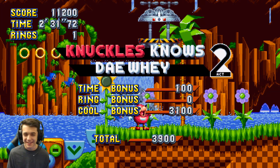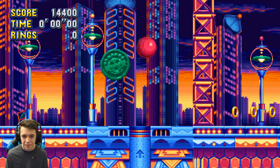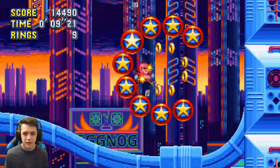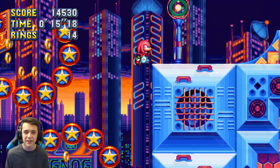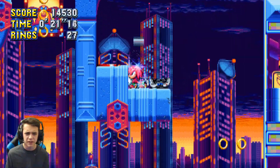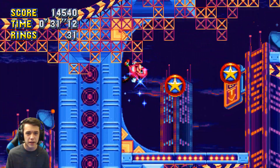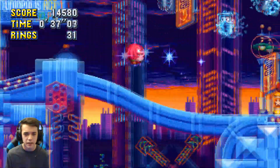Oh yeah, here we go guys — Studiopolis as Uganda Knuckles, this is beautiful! I just love this — these faces are the greatest, they're like a blessing from the Ugandan queen. I have not played this game in a long time guys, so please forgive my bad playing skills.